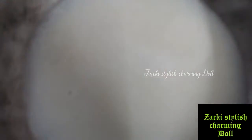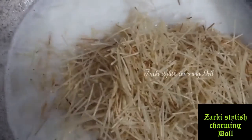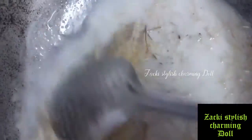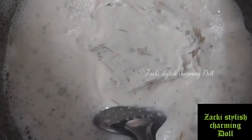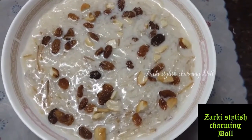I will mix it in a little bit. Let's take a look at it. It's very delicious!